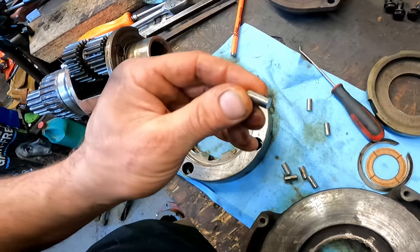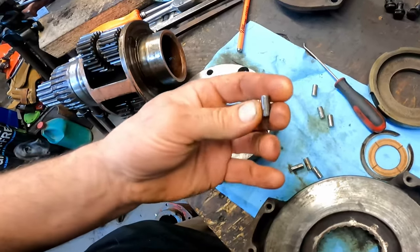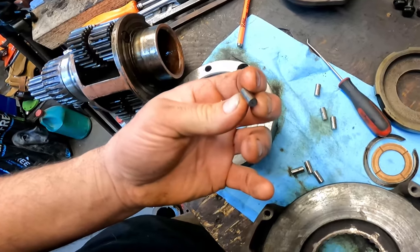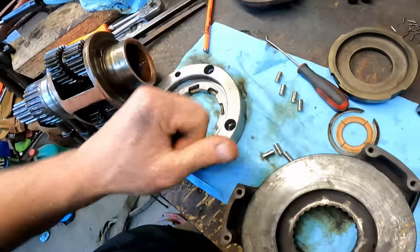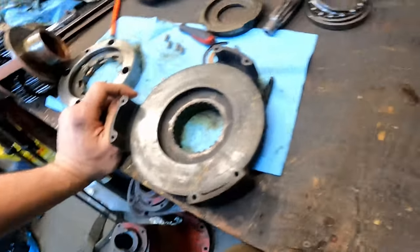That one's got some flat spots on it — definitely got some flat spots there. So I'm not entirely sure what I'm going to do yet.